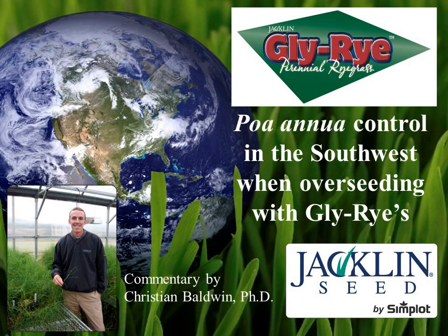Hi, my name is Christian Baldwin, and I'm the turfgrass scientist at Jaclyn Seed by Simplot. Thank you for listening to our podcast series called Jaclyn Net News. In this edition, tips for controlling POA annua in overseeded Bermudagrass in the southwest will be discussed.